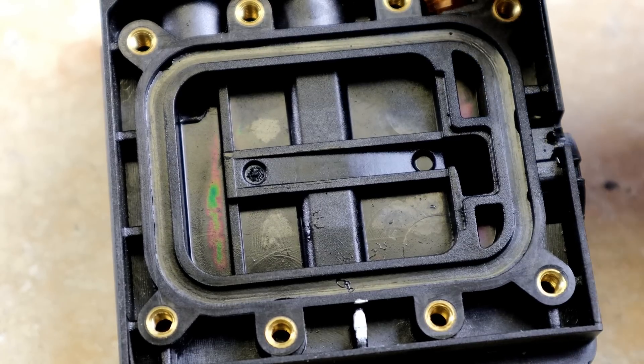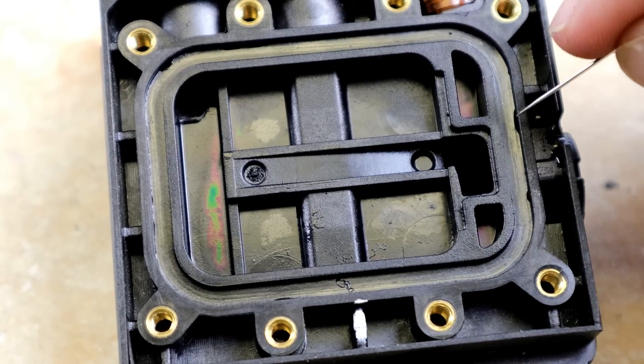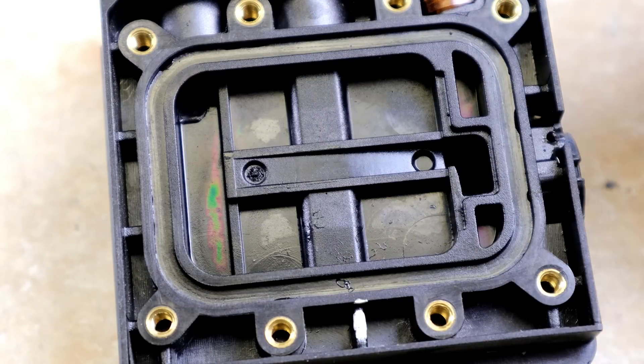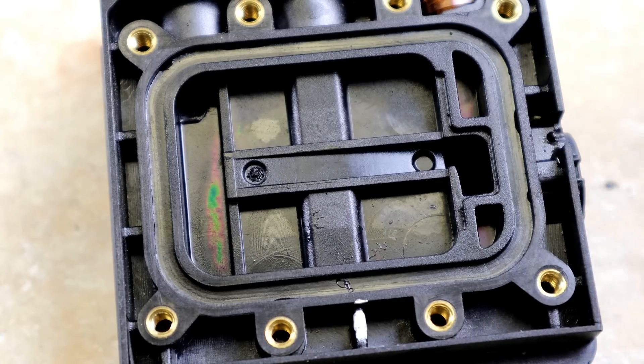Looking at this block overall, everything looks like it's in pretty good shape. I don't see any evidence of the gasket being chipped or torn — no tearing, nothing left behind, and it doesn't look like there's any leaking anywhere. So for the most part, this housing, pump, and water block are in pretty good shape, although they're extremely dirty.